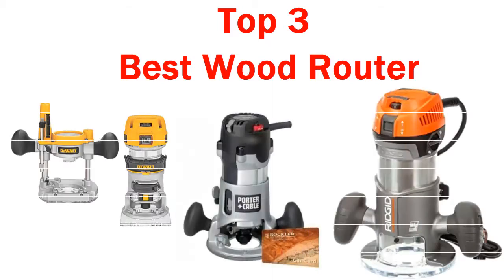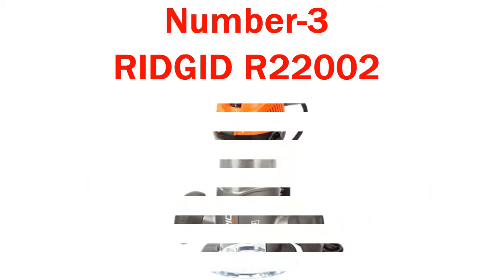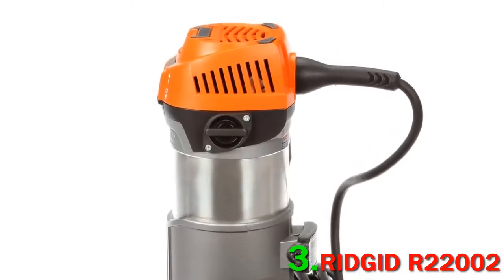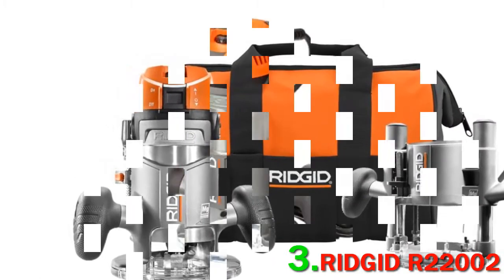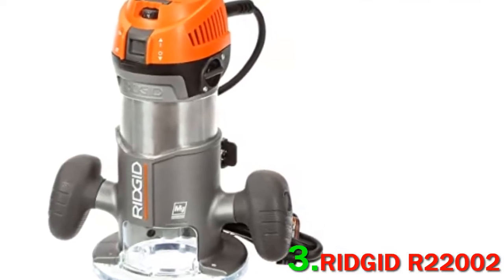Top 3 Best Wood Routers. Number 3: Rigid R2-2002. The Rigid R2-2002 fixed base router may not be the most popular router on the list, but it surely delivers. It has a nice weight to it — not too light to be flimsy, nor too heavy to be unwieldy.